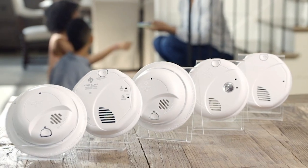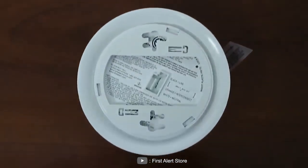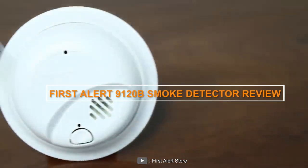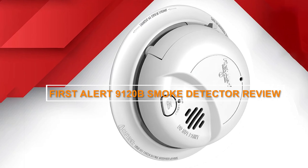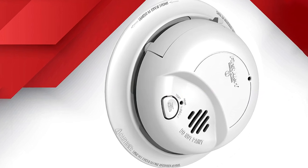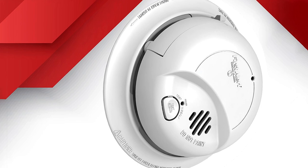Welcome back everyone! Today we have an important product review that focuses on safety and peace of mind. We'll be discussing the First Alert 9120B Smoke Detector, a reliable and essential device for every home. In this review, we'll explore its features, performance, ease of use, and more. So let's jump right in!